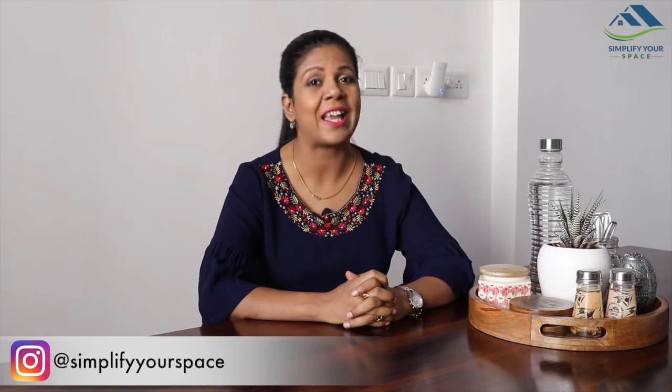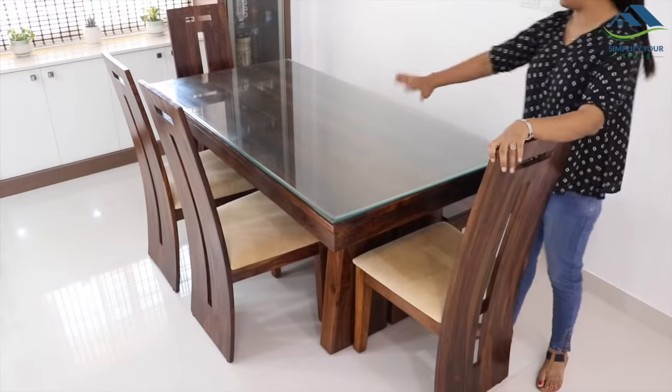We use it for everything except dining. In today's video, I'm going to show you how to decorate and organize a dining table for daily purpose as well as for occasional gatherings and dinners. So let's get started.